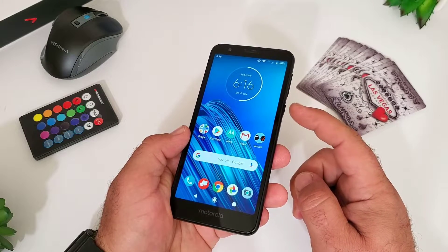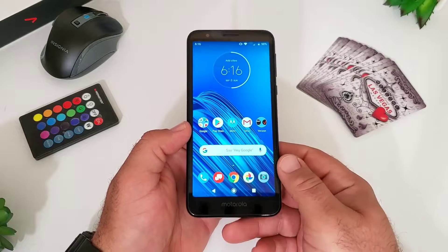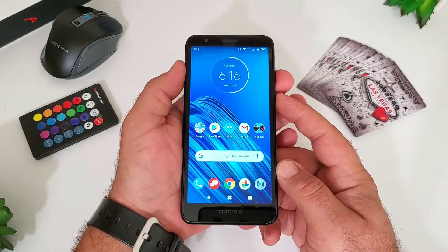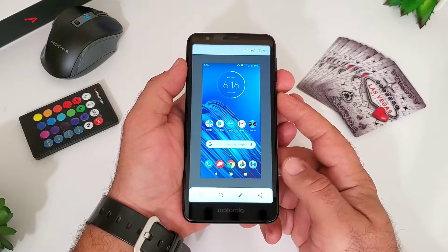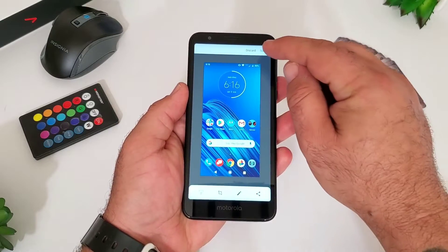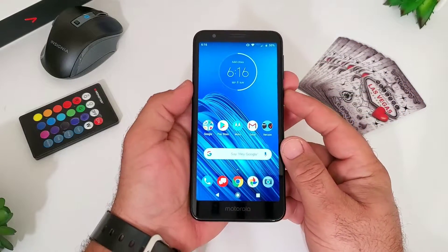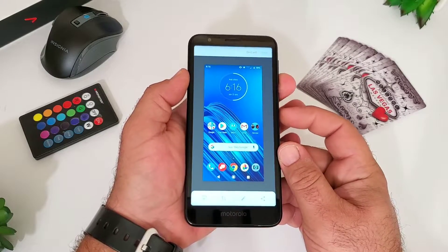The first way is the more traditional volume down and power button. You press them at exactly the same time. So you're going to press the volume down and power button at the same time, hold for a second, and just like that you're able to capture your screenshot. You get some editing options at the bottom, and in the upper right-hand corner you can save the screenshot to your photos application.